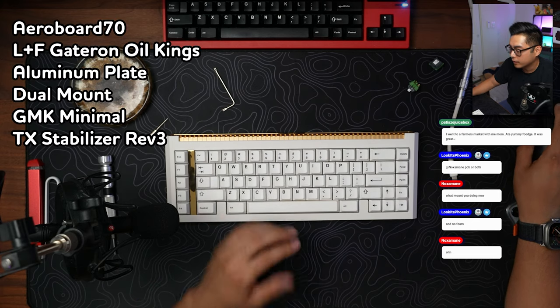You asked for more keys, they listened. This is a 65 XT, this is the Smitty Airboard 70, and it's being sold by ClickClack. This is a statement. And no foam.